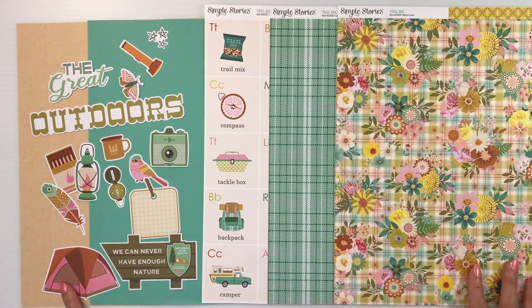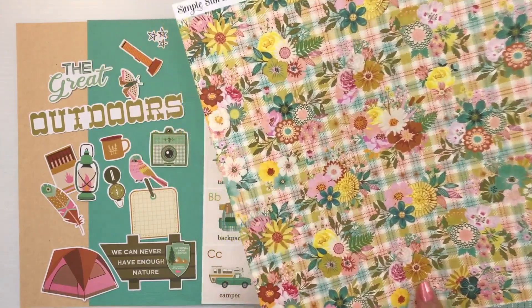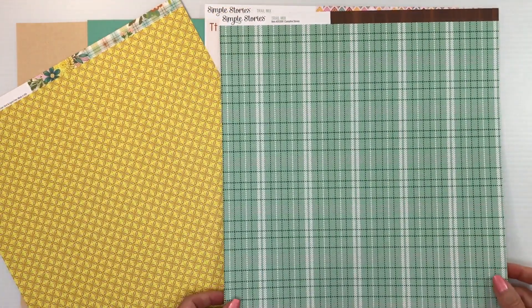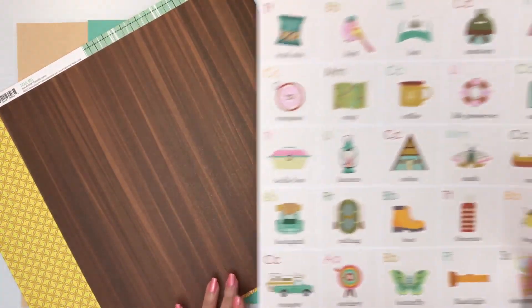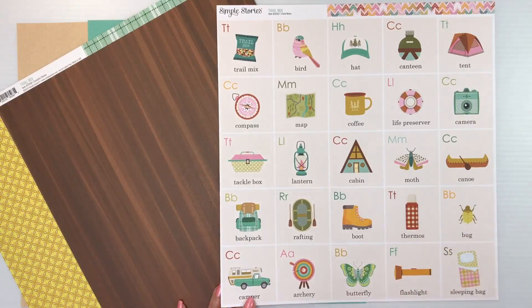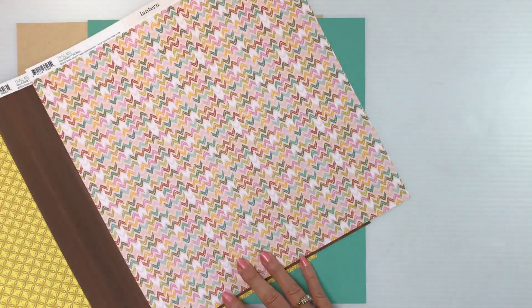You're going to start with two sheets of craft cardstock, one sheet of Robin's Egg. Your patterned paper includes one called Nature Lover, which features gorgeous florals on a plaid. Then we have kind of a geometric print that reminds me of butterflies. Then we have Campfire Stories, which has a gorgeous green wood grain on the back. Then we have the alphabet cards called Field Notes — this would be a great lead-in to journaling. The back is a chevron in all the different colors, again with that pink.